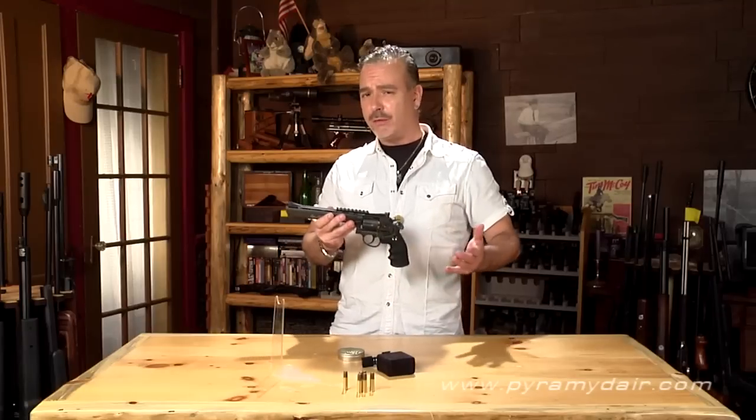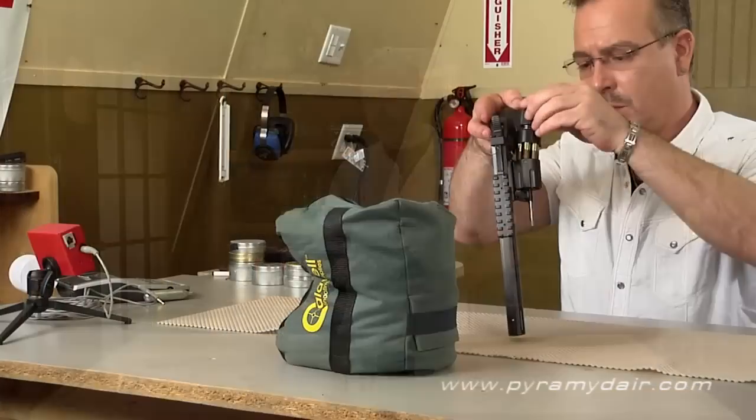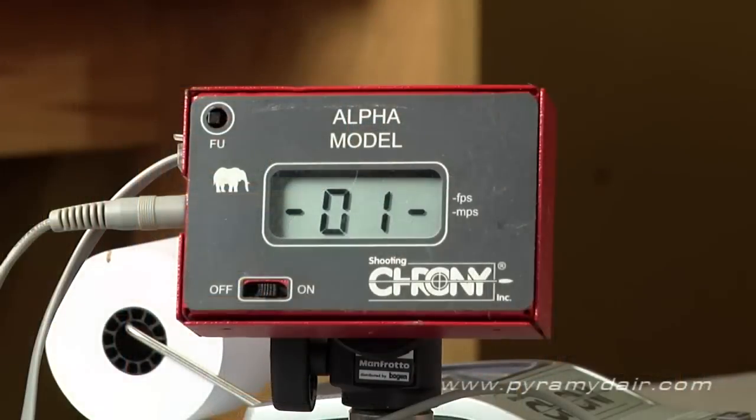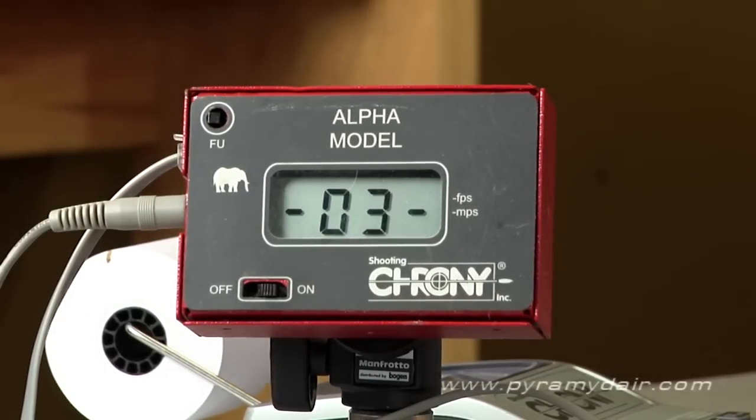The manufacturer claims about 426 feet per second average, but here are our chronograph results. We warmed up the air lodge to just about 75 degrees Fahrenheit for our testing with .177 caliber match grade BBs. We got a low of 420 feet per second, a high of 488, an average of 449, an extreme spread of 68, and a standard deviation of 28.